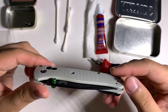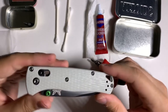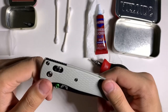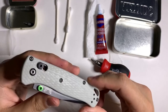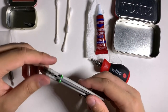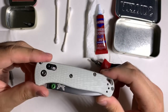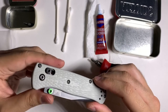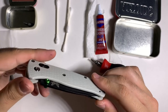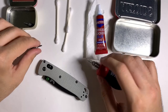Now I'm going to leave this knife for 24 hours so the Loctite can set, and we're all good. That is how you replace the Omega Springs and disassemble a Bugout or any axis lock knife — because as far as I'm aware, all axis locks work the same way. The liners will be a little different — like the mini Osborne has longer liners — but overall the construction of the lock is the same. Thanks for watching, and I'll see you guys next time.